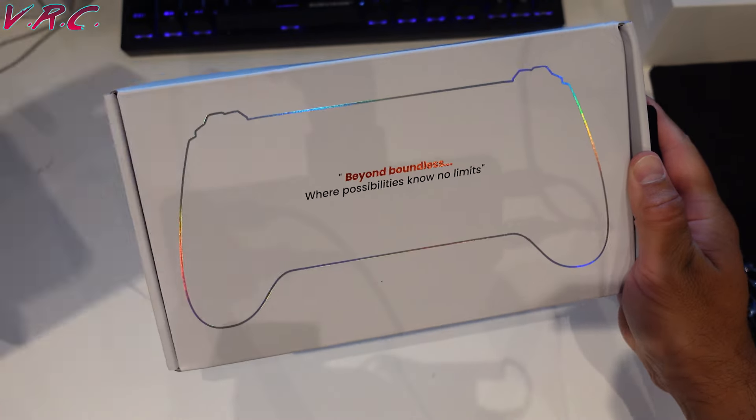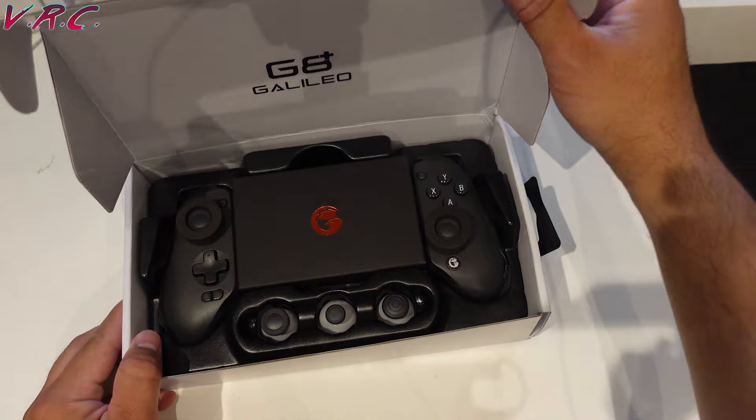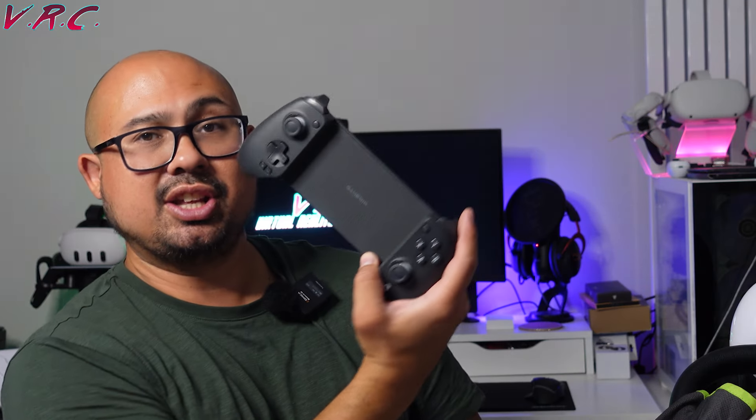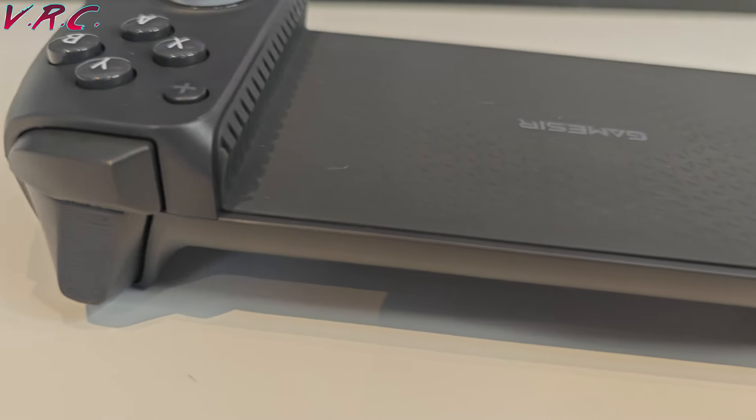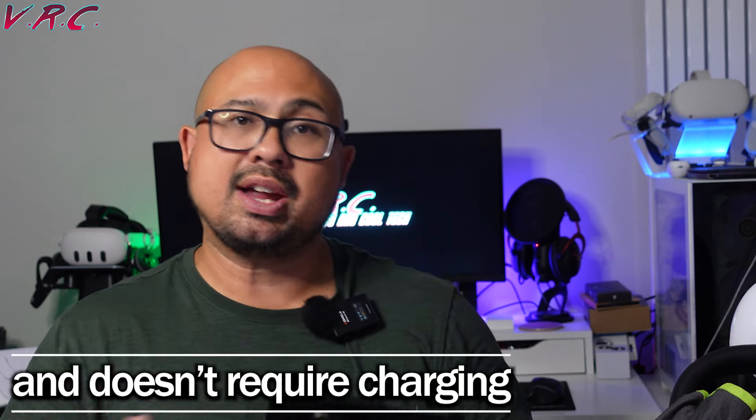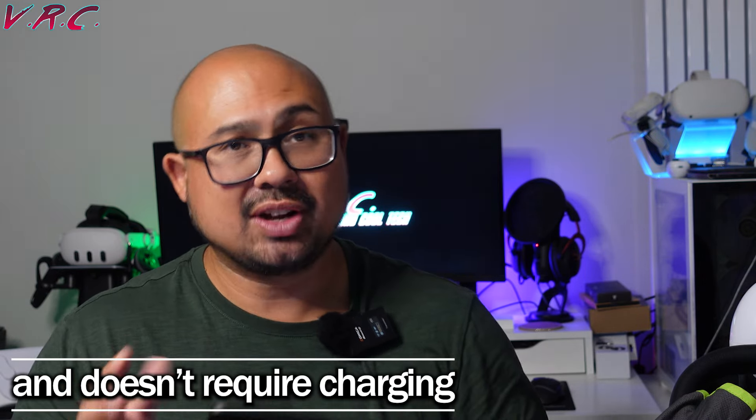This is where the GameSir G8 Galileo Plus comes in. The great thing about this one is it's Bluetooth — it doesn't need the USB-C connection. Now, some of you might prefer the other one, and you have a good point because the other one is a direct connection — it just plugs in and works straight away. It's really, really good like that. It is fantastic.